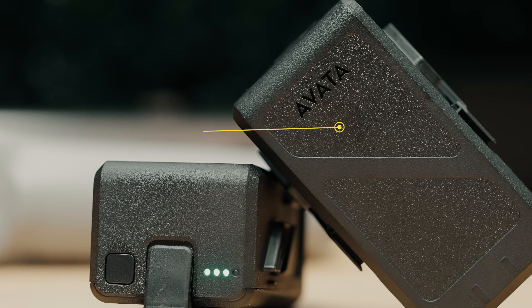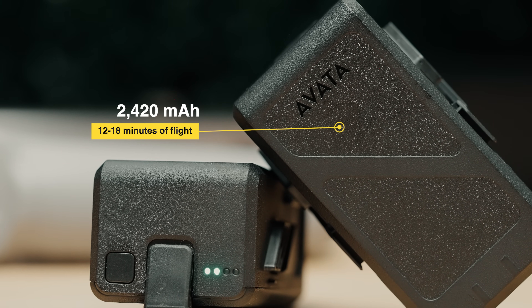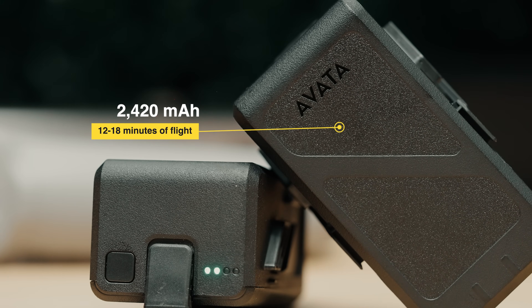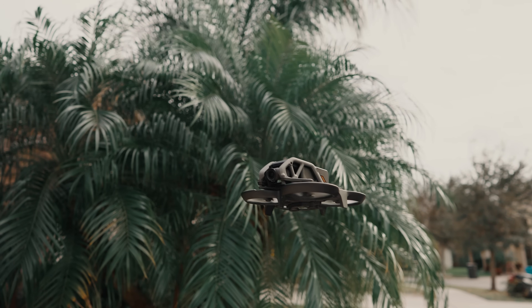The batteries are 2400 milliamp lithium-ion DJI Intelligent Flight Batteries, providing 12 to 18 minutes of flight time from my experience. That's not impressive in the regular drone world, but for an FPV drone it's actually quite long. The Avata is a smart FPV drone because it has both manual flight mode and GPS flight mode — GPS mode is what we're used to with standard DJI drones.